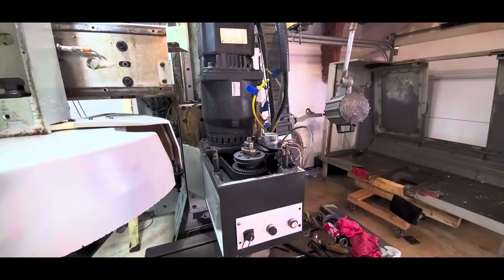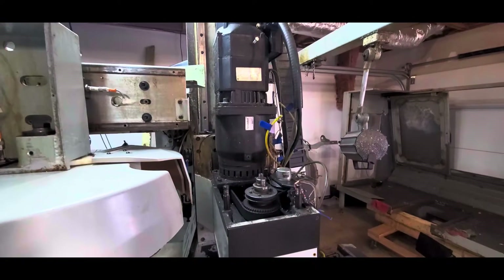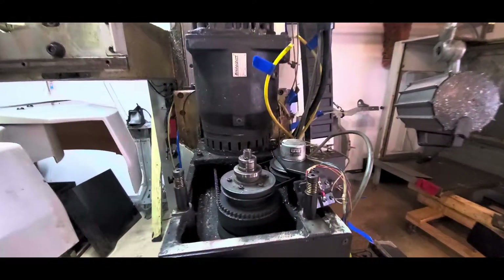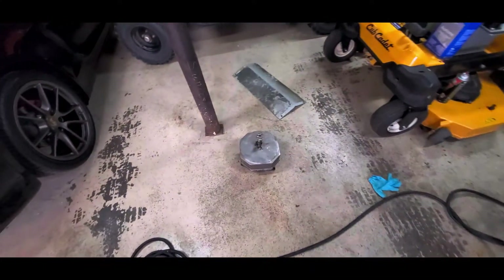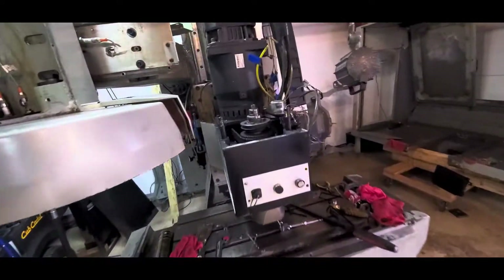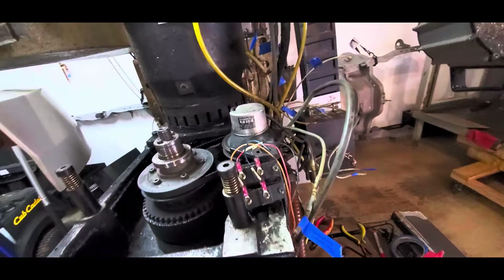Today's job is to get the spindle motor and the gearbox off. I've already got the tool release cylinder off — it came off pretty easy, just three bolts, and to disconnect the airlines to it and the sensor that detects if the tool is in position or not.